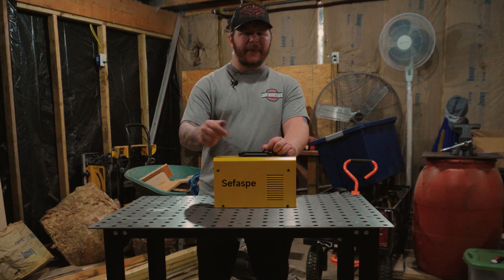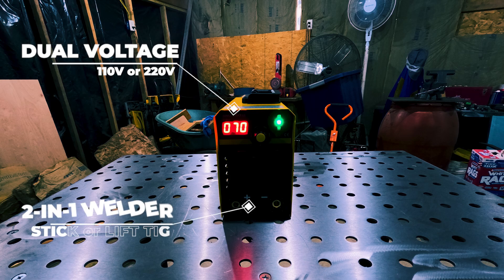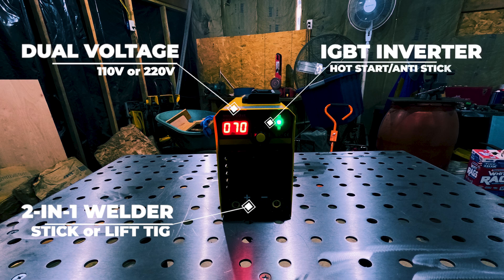Let's go over the features real quick, because this thing packed more punch than I expected. It runs on both 110 and 220 volts, which is great for different locations or just using what power you've got. Current ranges go from 20 to 160 amps and it adjusts smoothly. On 220, it gives a much better arc and penetration. This isn't just a stick welder — you can also do lift TIG. I haven't tried TIG yet, but the fact it's even an option at this price point is impressive. It uses IGBT inverter technology and has hot start, anti-stick, and arc force. It's tiny, has a built-in carry handle, and barely takes up any space — about as portable as it gets.